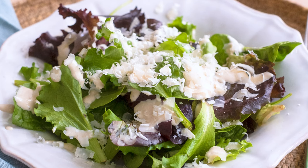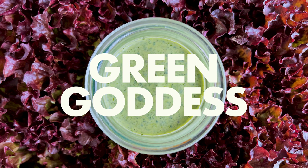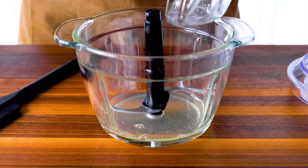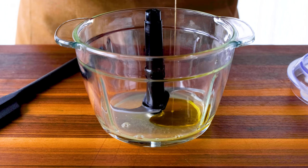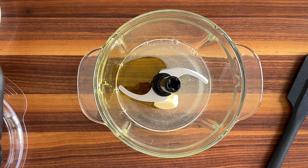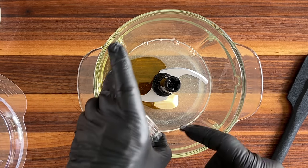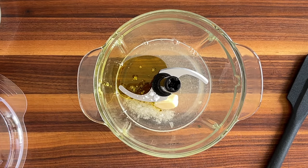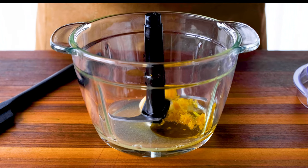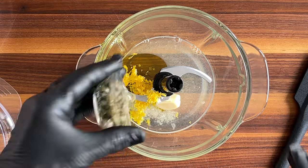It's time to move on to dressing number two: Green Goddess. As we've done before, it's always important to add the liquid ingredients first — two tablespoons of lemon juice, one tablespoon of extra virgin olive oil, and salt and pepper. And of course, don't forget that one clove of garlic. Now add the grated peel of one lemon and one heaping tablespoon of capers.